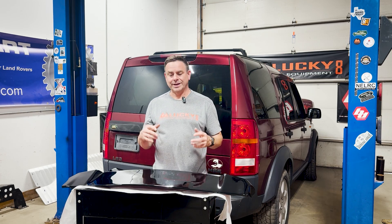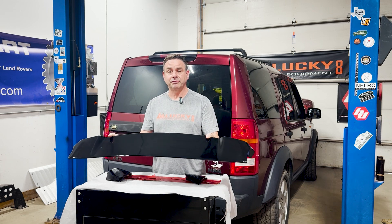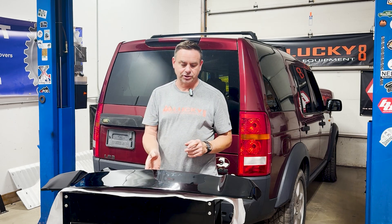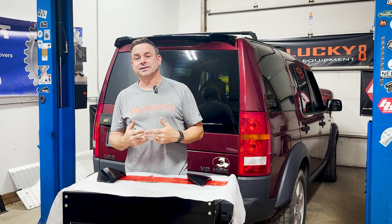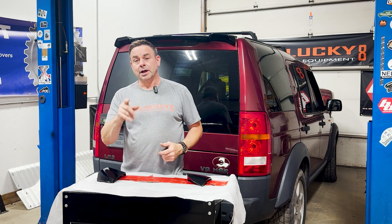Hello, Justin with Lucky 8 Off-Road, and today I'm going to show you how to install our rear LR3, LR4 spoiler kit — or as the rest of the world knows it, Disco 3, Disco 4. It's going to be a pretty easy install, but I'm going to walk you through step by step, then we'll take it outside, have a look at it, and you can decide if this is the right kit to help your Land Rover stand apart.